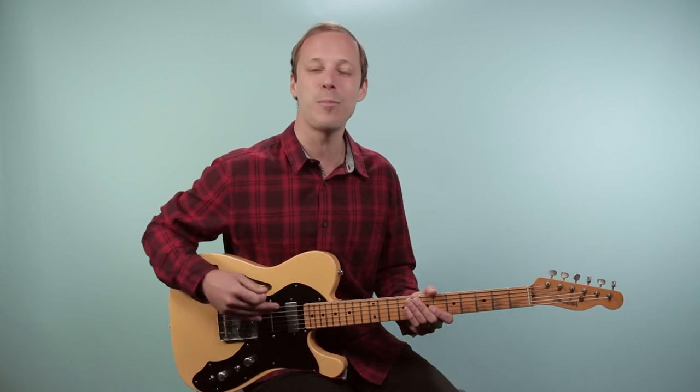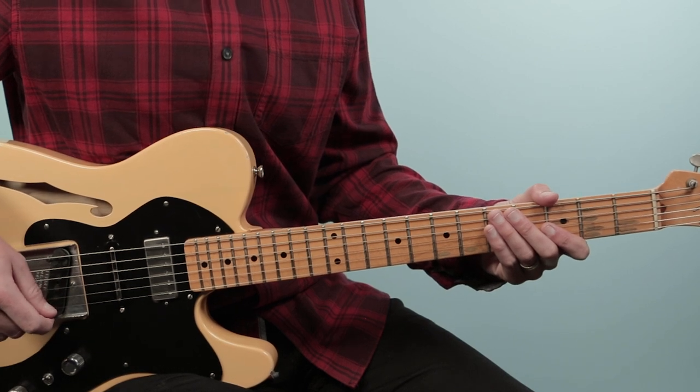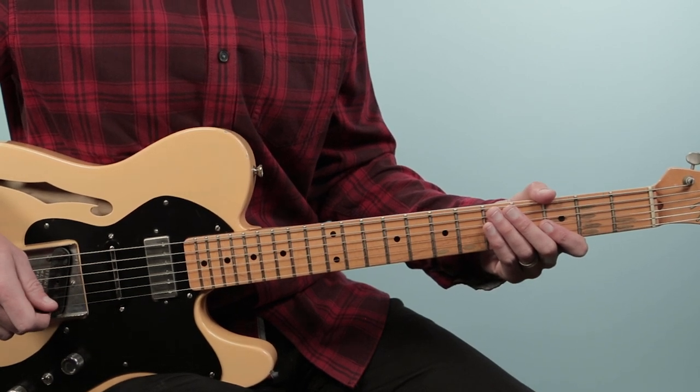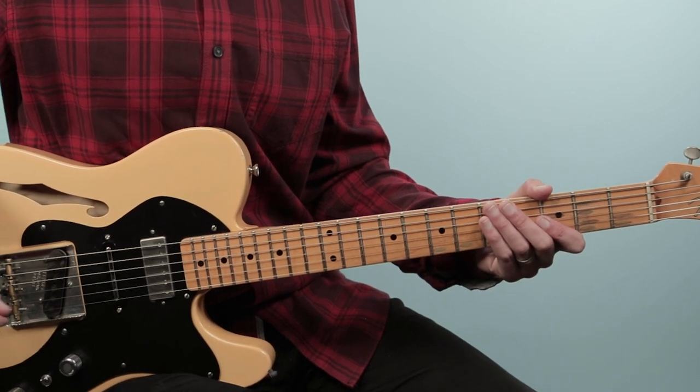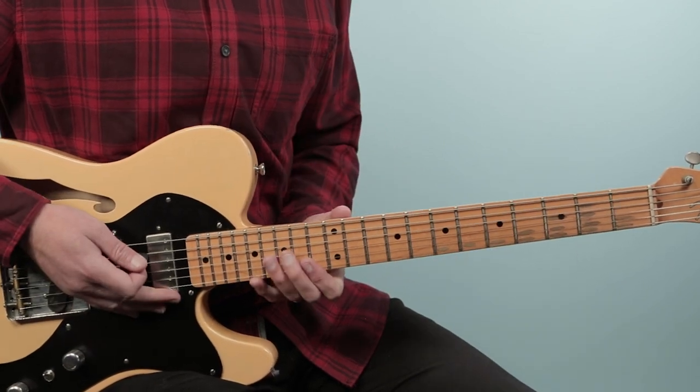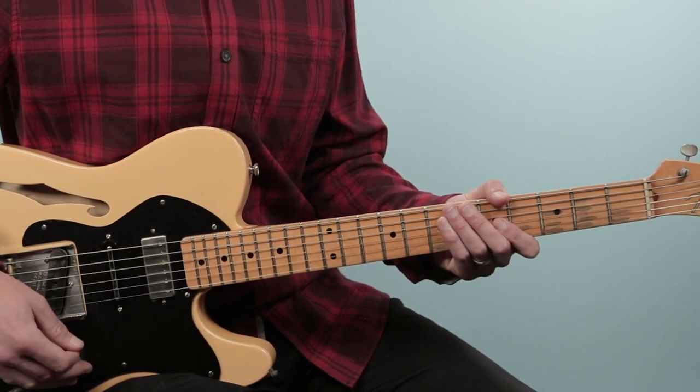All right, well with that said, let's break down how to play Nobody's Fault But Mine as recorded by Otis Redding. The intro kicks off with a really cool bluesy guitar part, and then moves up to some chord hits as the horns come in. Here's what it sounds like.